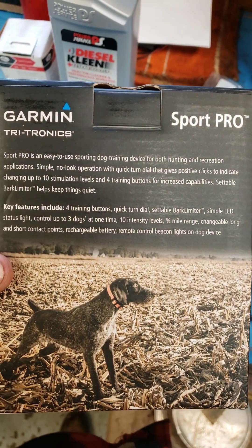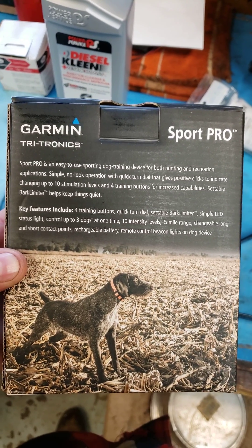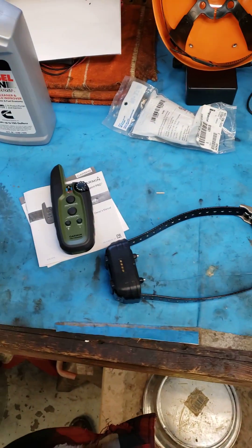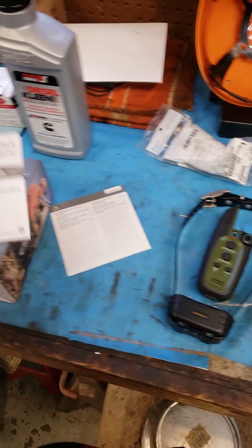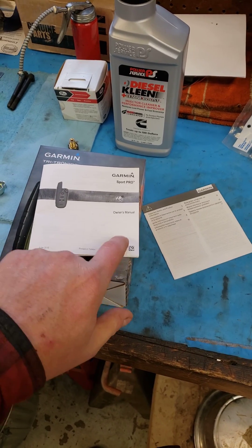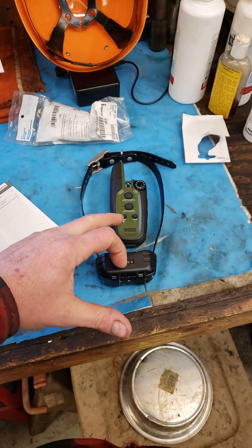Let's see — up to three dogs, ten levels of intensity, three-quarter mile range, and it has a bark collar feature. I've been reading the instructions and I'm not the best person with reading comprehension, but you go from page 4 to page 9 to page 12, back to page 9, back to page 4, and it tells you how to make it into a bark collar and there's two different ways you can do it.